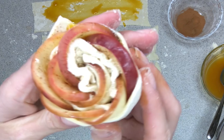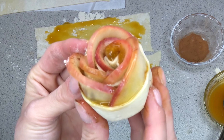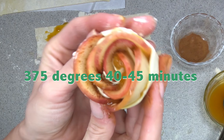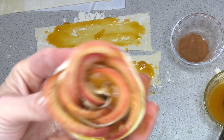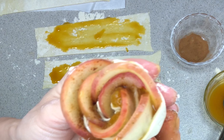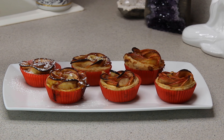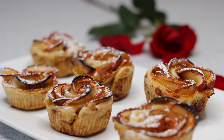That looks so pretty, I absolutely love it! Go ahead and put these in a muffin tray for extra support for the rose at 375°F for about 40 to 45 minutes. You can either lightly grease them or put little cupcake liners in there like I did. Go ahead and lightly dust with powdered sugar and enjoy — aren't they cute? Oh my god, they're so delicious too!